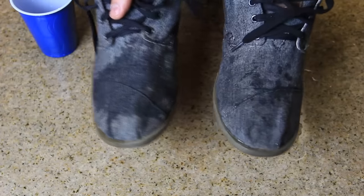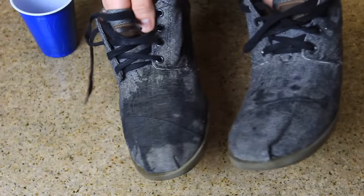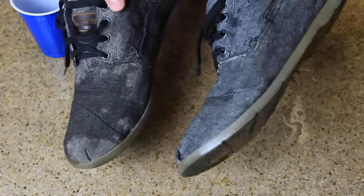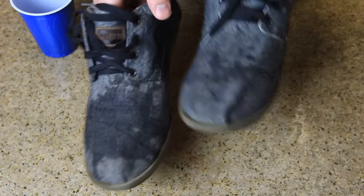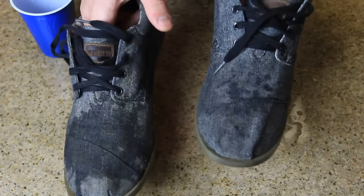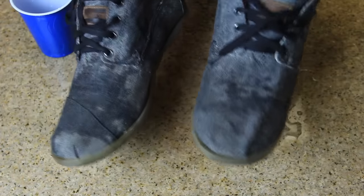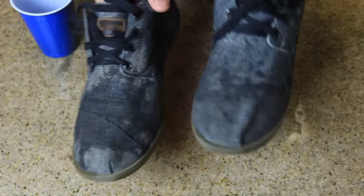This shoe got half a glass and this shoe got two glasses — this one is all wet and this one is completely dry. How awesome is that! And if you put more wax — I didn't put too much — it will be even more water resistant. Of course it's not fully waterproof, it's water resistant, but it helps a lot.